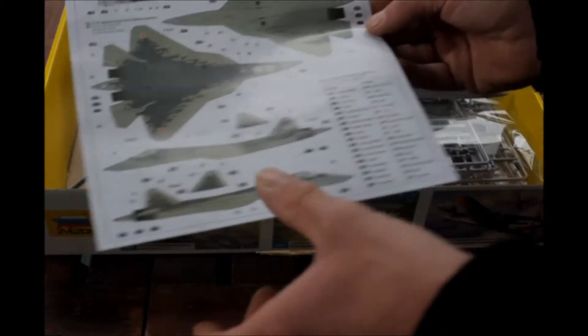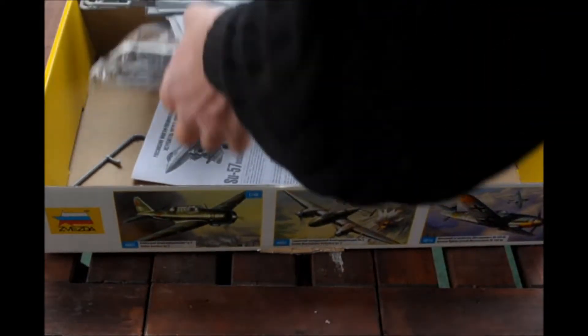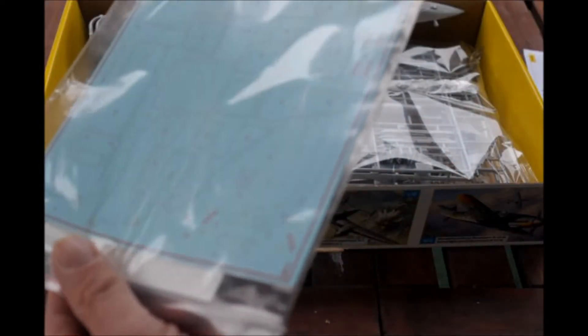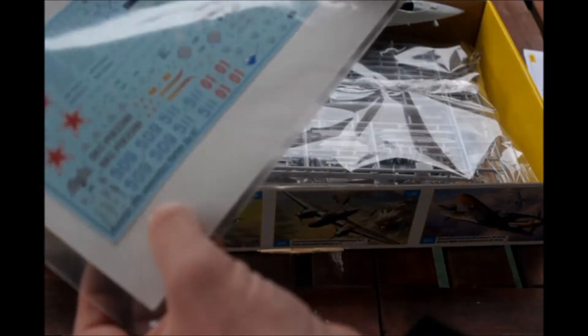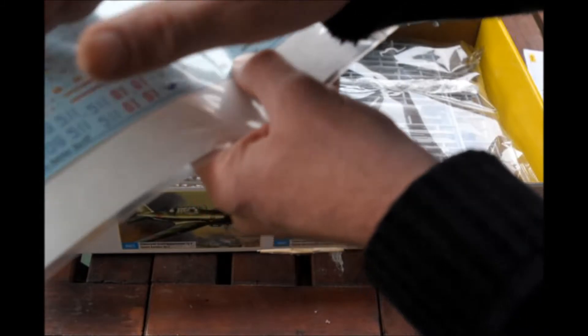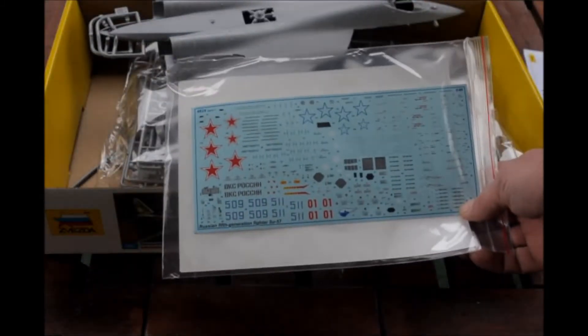The color chart is in Tamiya paint. Then we have the decal sheets — there are two. One with all the panel lines and some extra labels, and the second one with the markings for the aircraft and more little markings. The decals look really nice, I think.